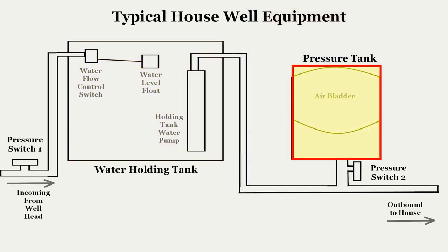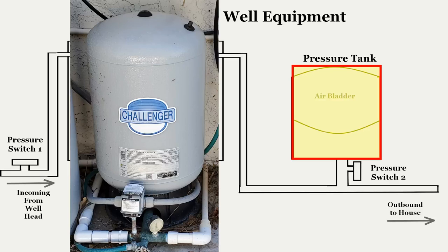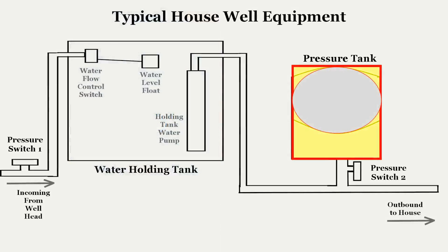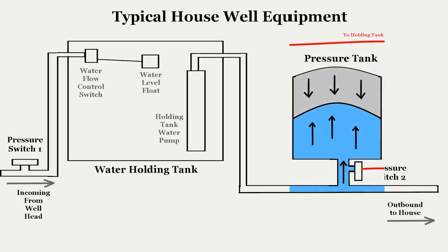Next is the pressure tank. A house pressure system – either an electrical pump or an air bladder system like the one shown here – is required to provide water pressure in the house. In this diagram, you see a common air bladder pressure system. The air bladder is inflated to a specific pressure, just like the tire pressure on your car. For the water system, this is typically 35 psi, or 35 pounds per square inch of pressure, but it could be higher on your system. Water entering the pressure tank is resisted by the inflated airbag, and this back pressure is the water pressure at the faucet in the house.